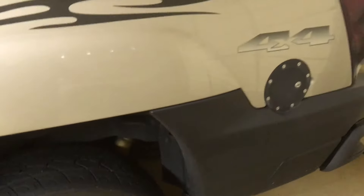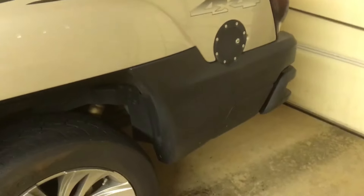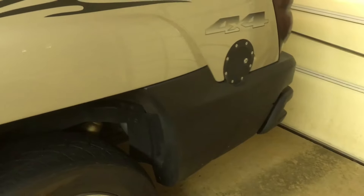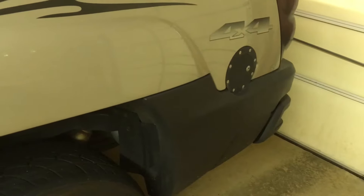I'm going to give you some troubleshooting tips on how to find the root cause of the problem where you're going to fill up your fuel tank on your full-size Chevy. This is a 2004 Avalanche, and about every gallon or so of gas that you put in, the pump shuts off.